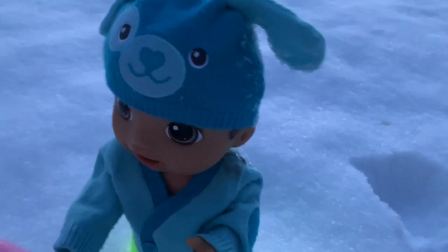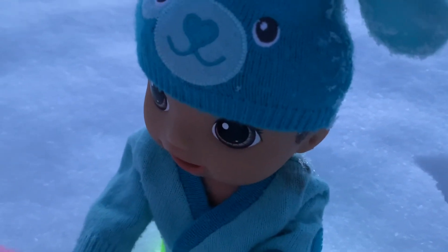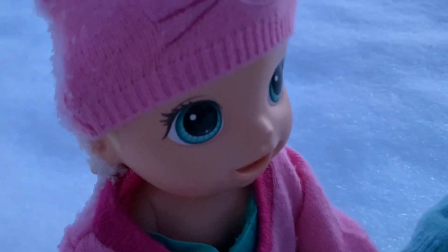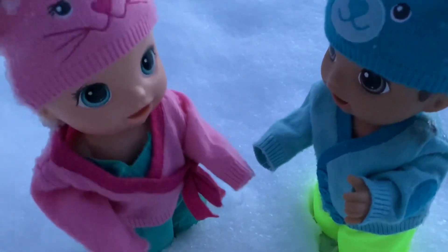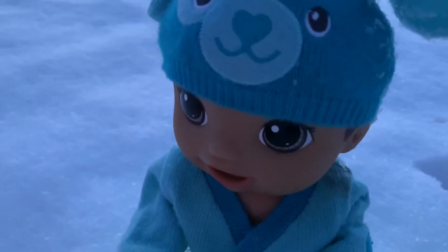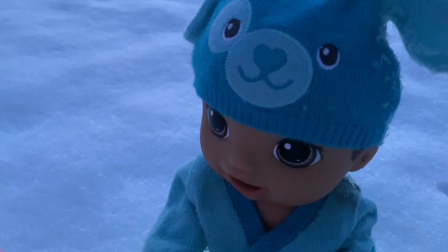Well Maddie, what do you want to do now? I had fun making our snow angels, but now it's time for something else. What are you thinking? Oh, I have an idea! Maybe we should make a snowman! Oh my goodness! How did I not think of that? Of course we should make a snowman!